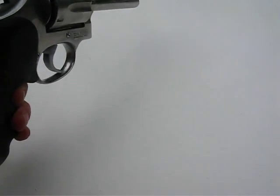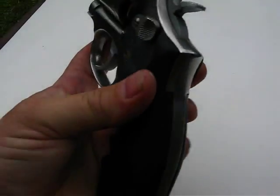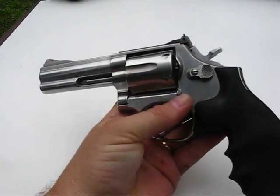.357 Magnum, .38 test, Smith & Wesson out of 686, 4-inch barrel.